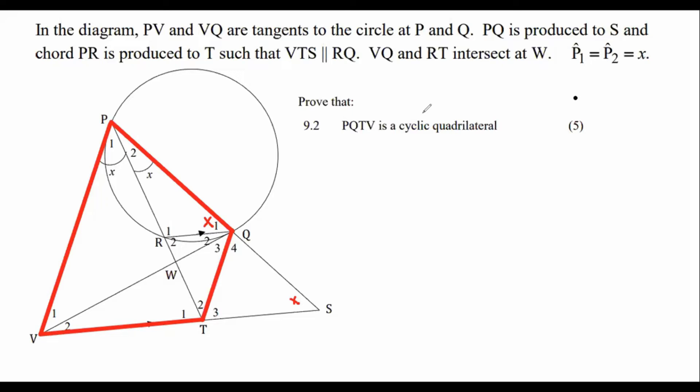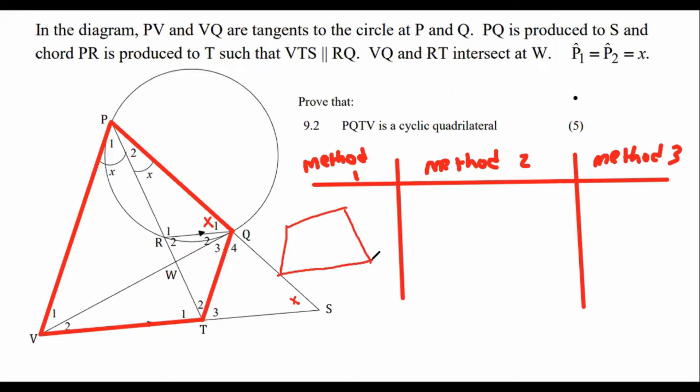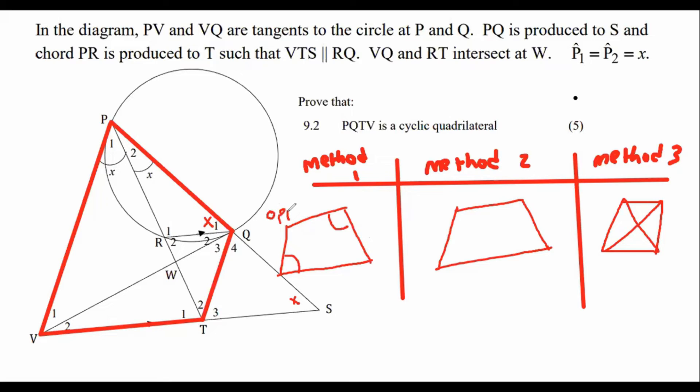There are three ways to prove something is a cyclic quadrilateral. Method one: prove that the opposite angles add up to 180 degrees — if you can do that, it is already a cyclic quadrilateral. Method two: the exterior angle equals the interior opposite angle — then it is also a cyclic quadrilateral.